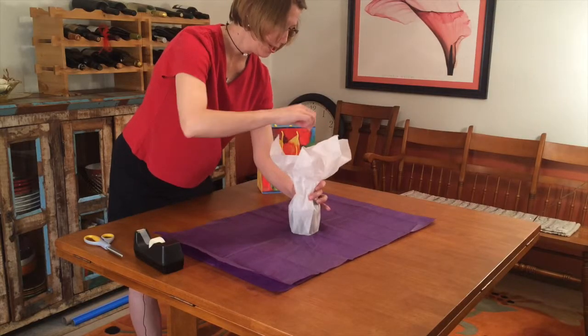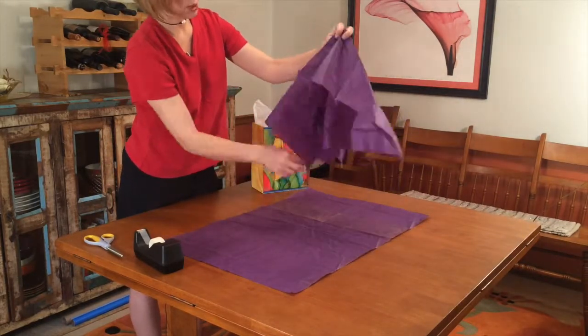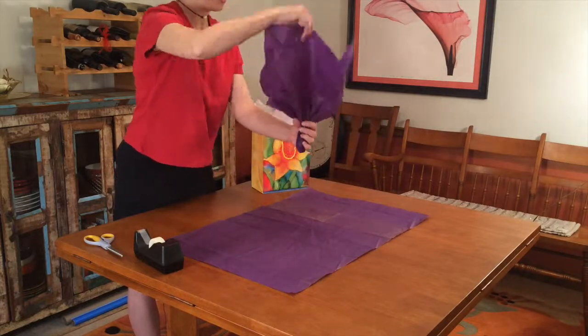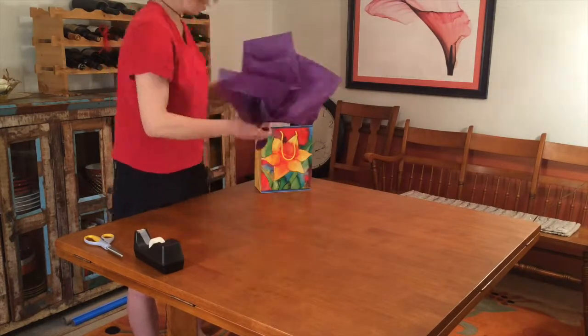Place the item to be wrapped in tissue. Grab two other pieces of tissue in the center. Pull the points and edges up and away to make a fluffy, flower-like arrangement. Stuff one on each side of the item in the bag. Done.